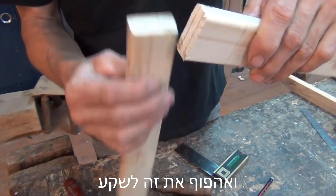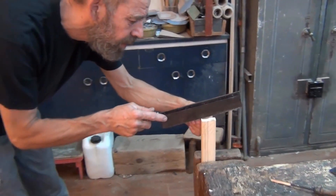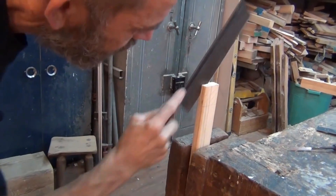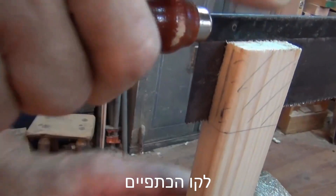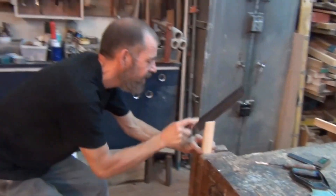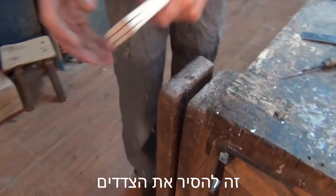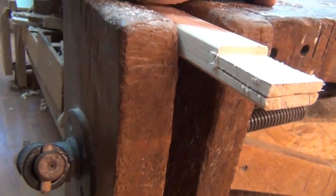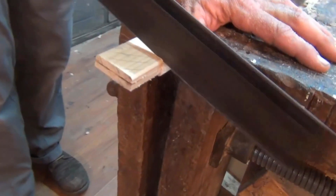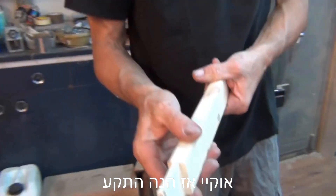So I'm going to make this one the tenon and this one the mortise. The first thing I'm going to do now is saw down these two lines to the shoulder line. Now all that's left to do is remove these cheeks. Okay, so now here's my tenon.